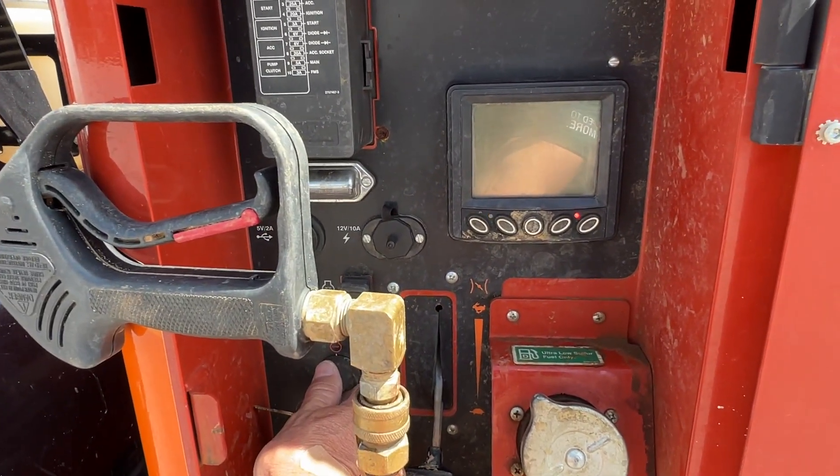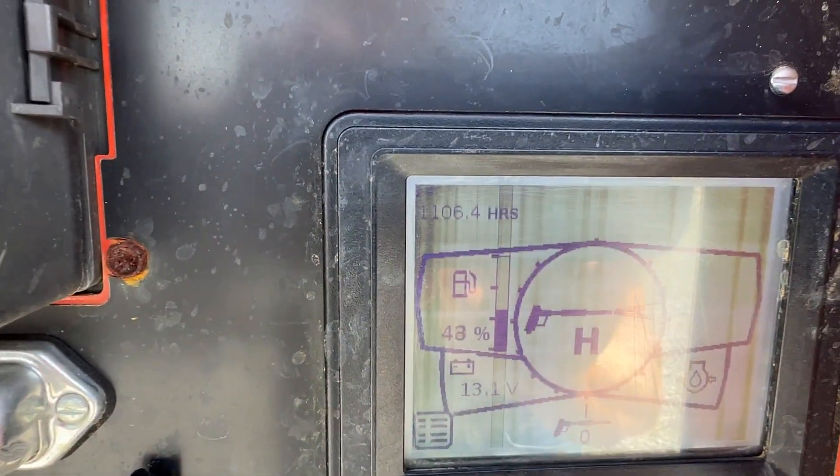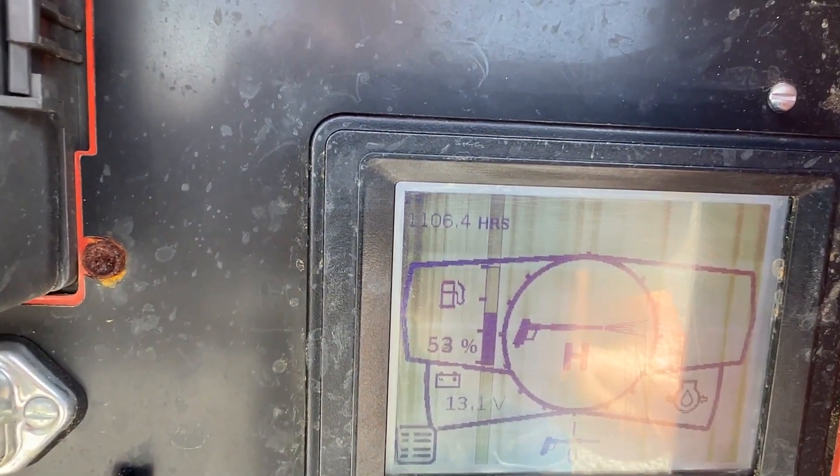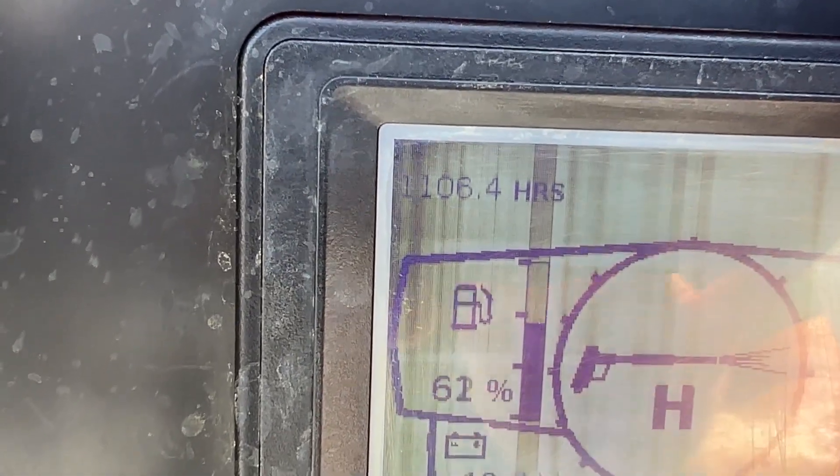Let me see if I can show you the hours on it. See right there — kind of hard to see out here in this light, but it's 1106.4.